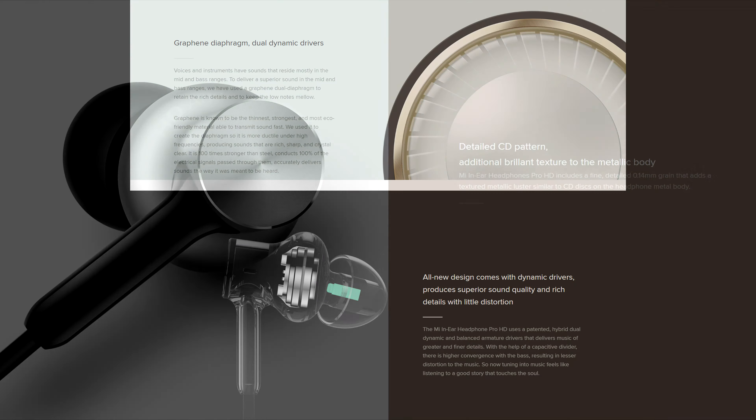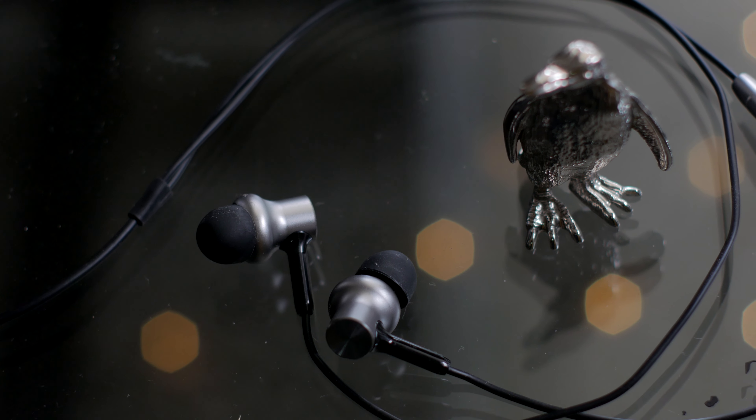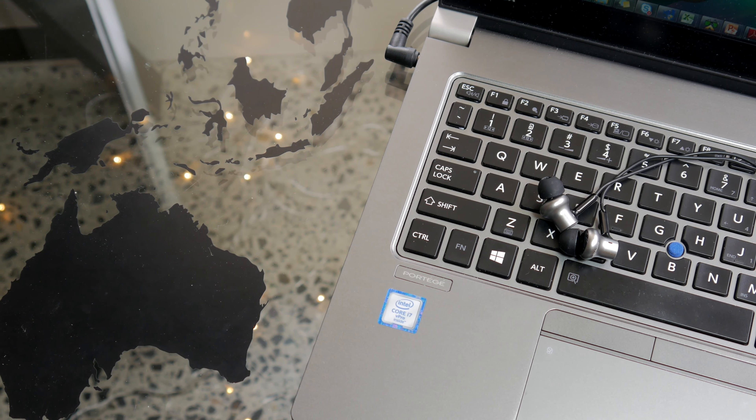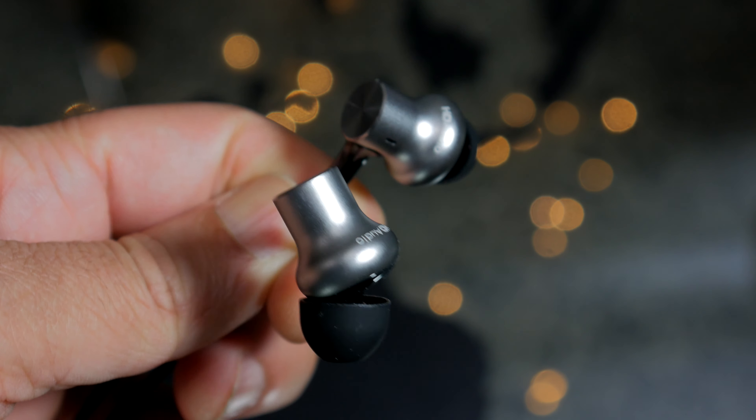Usually I tear through those fancy brochures, but in this case there is an exception. All the things that Xiaomi has done adds up, and as a result what we have is one of the best constructed metal shells for earphones, let alone at this price point.